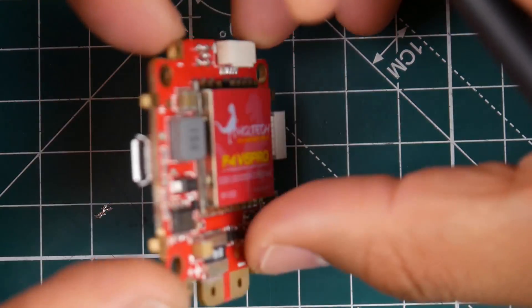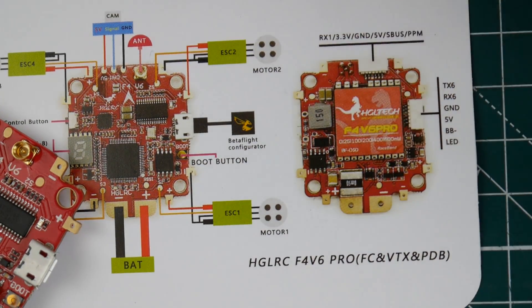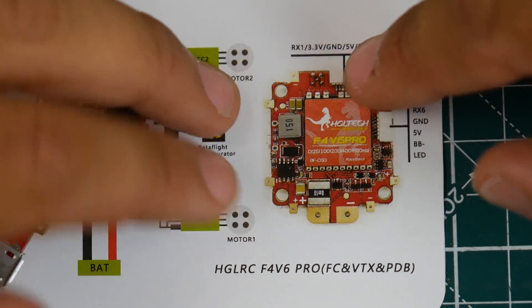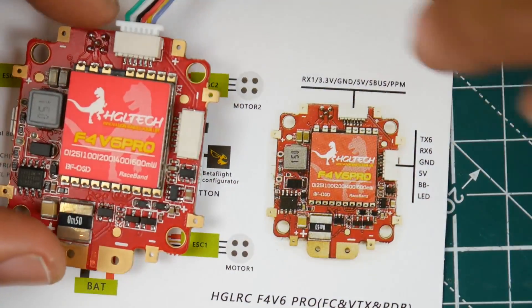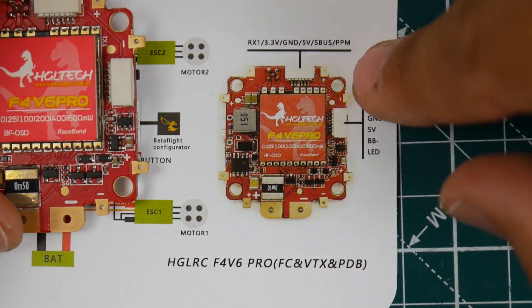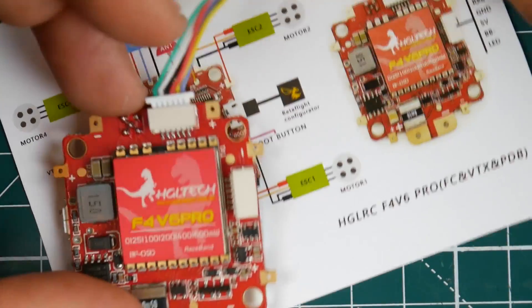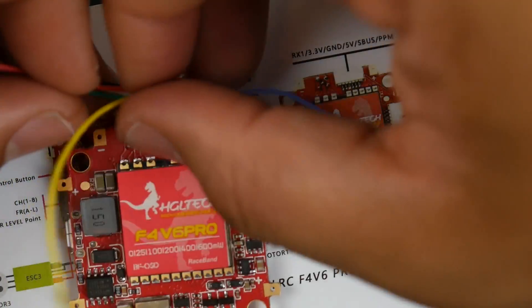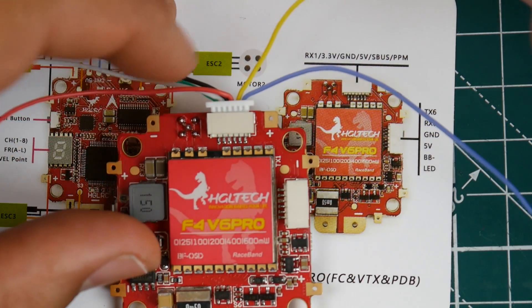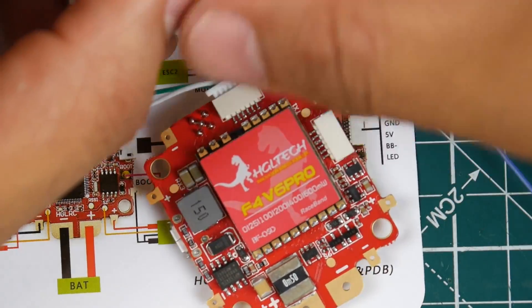For S-Bus, there are no pads for it. You have to use the connector port — you can read it: PPM, S-Bus, 5 volt, and ground. This is where you'd power up your S-Bus receiver. Be careful when flipping the board because everything gets mirrored. They still support PPM but I don't think anyone's using it. The yellow wire is for S-Bus only because it's inverted for FrSky S-Bus. Then you have a 5 volt for your receiver and a ground — that's how you do it.